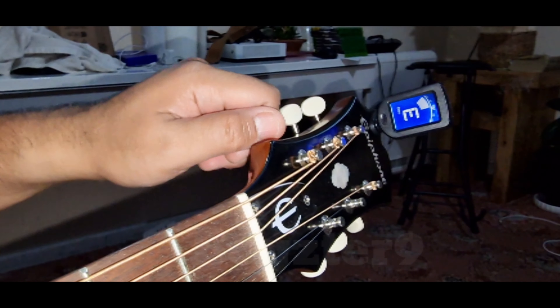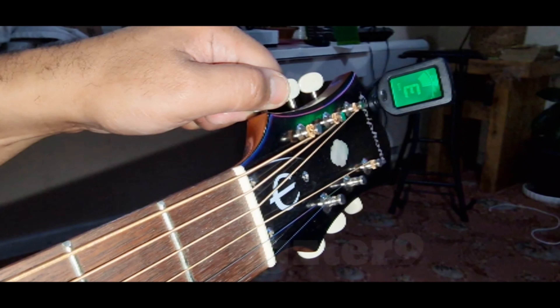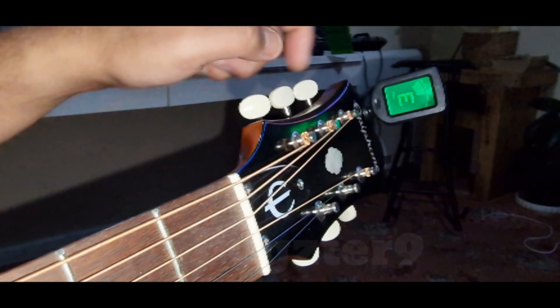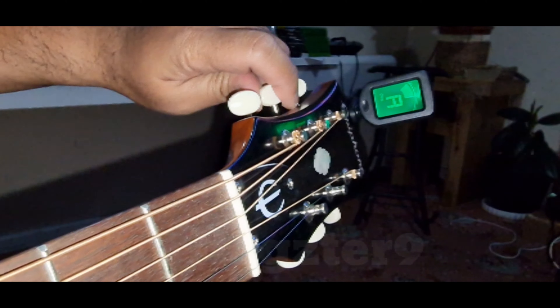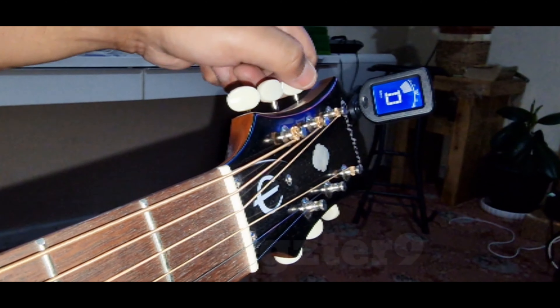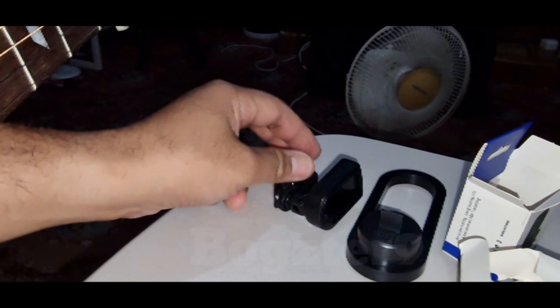E. There you go. When it's turned to green, it's tuned. It's tuned. There you go. Thumbs up for this one. Two items working now.